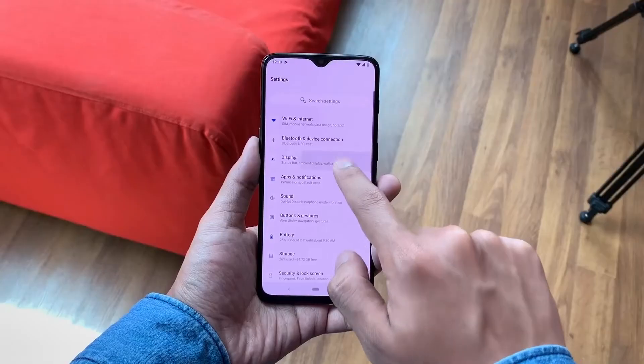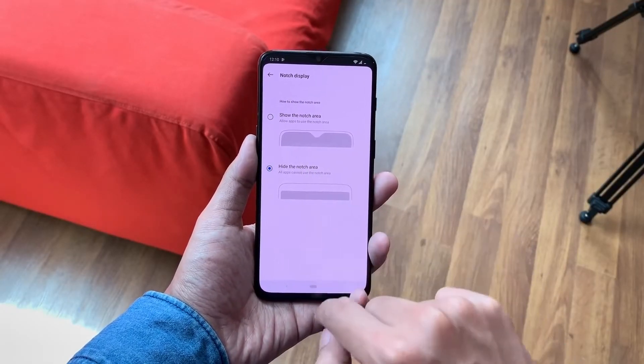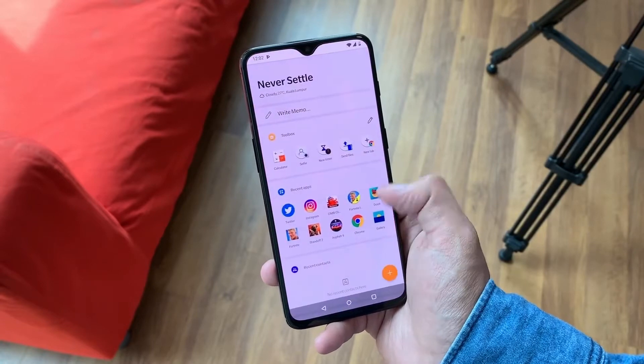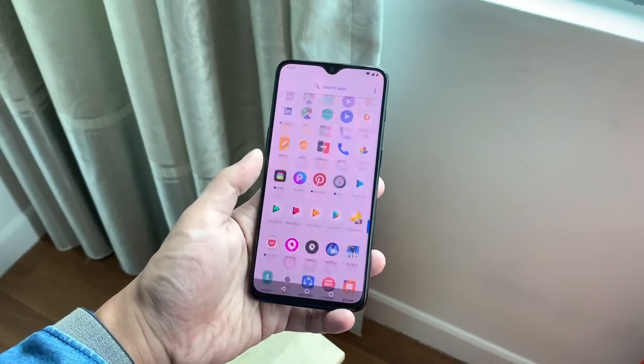You've got a water droplet notch on the front which looks pretty dope and it is the best implementation of the notch you can get. You can also hide the notch if you don't want it, and it looks really nice when hidden as well. The OxygenOS is the fastest OS I have ever seen.